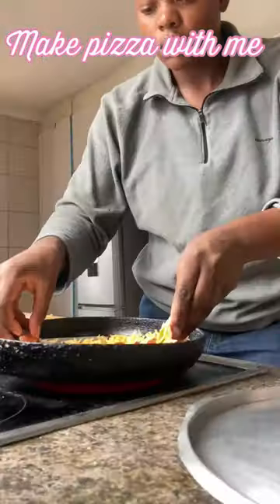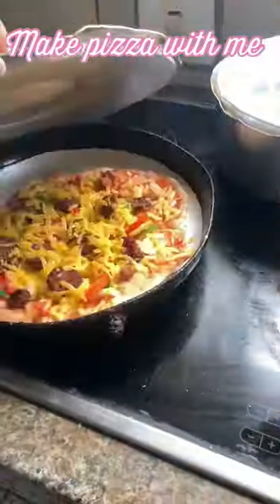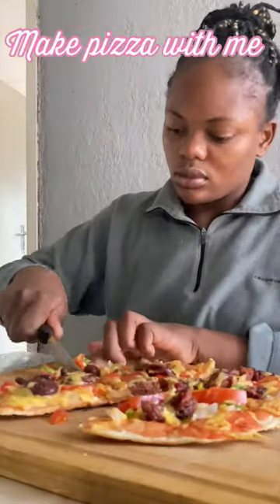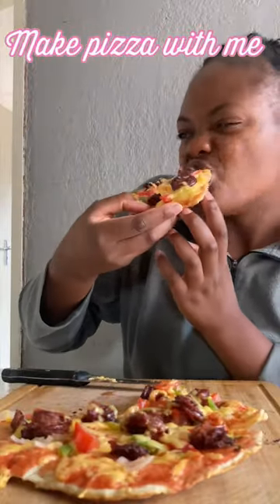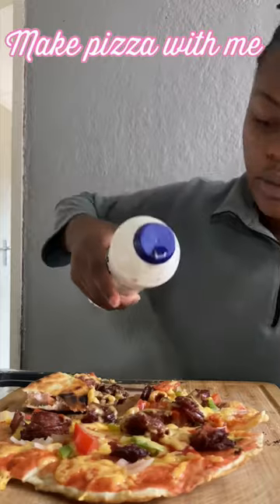I shouldn't have cooked it for as long as I did — maybe five minutes would have been better, but I put it for ten minutes and it was very hard. I wish I knew what I was doing. I'd give it a five out of ten, and am I going to do it again? Yes. I forgot to add salt — dummy. Bye!